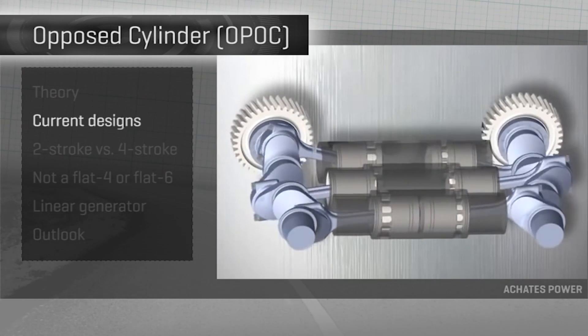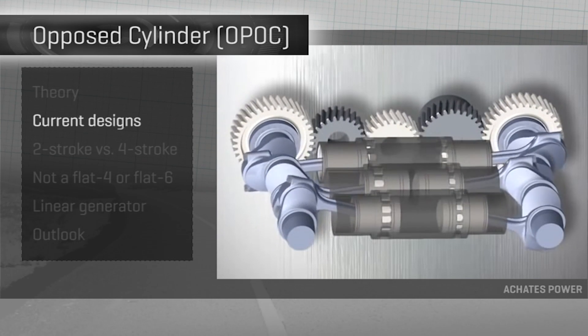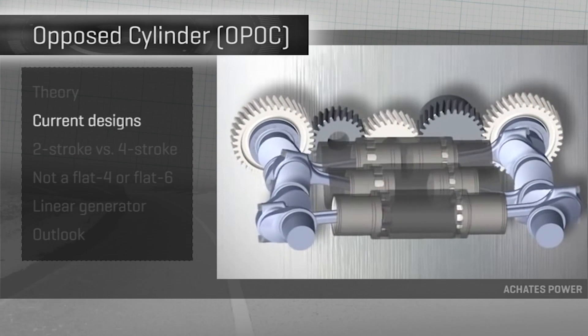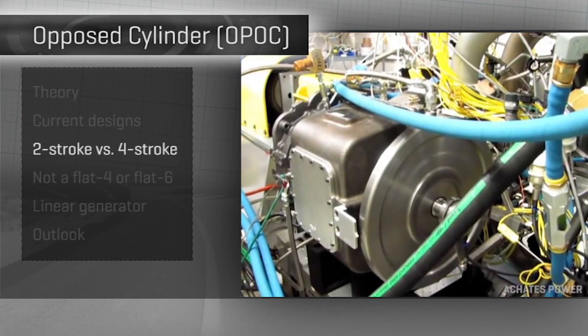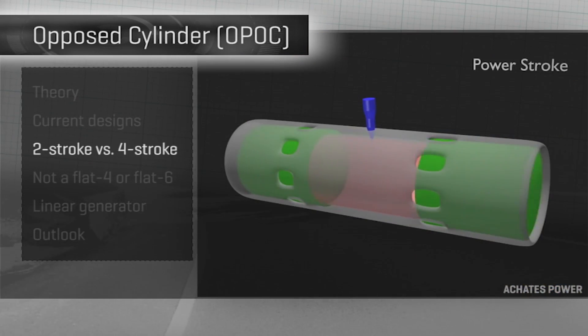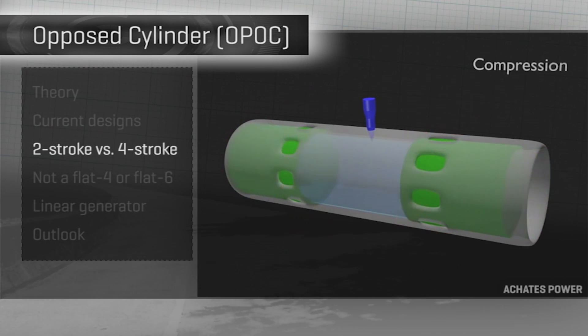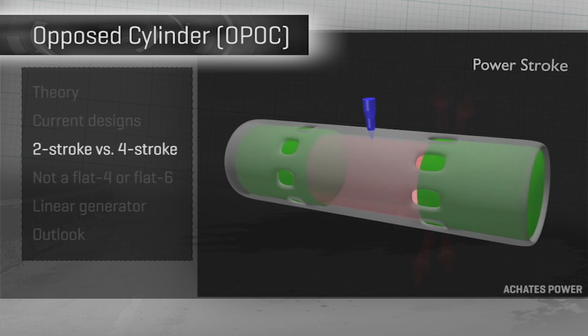Another design by Akadi's Power connects each piston to one of two crankshafts at the outer edge of the engine, and combines power from the two cranks via a set of gears. Both Ecomotor and Akadi's use a two-stroke engine design. That means an engine with fewer parts, that takes less room, and creates power every other time the piston moves, versus every fourth time it moves, like in your car.